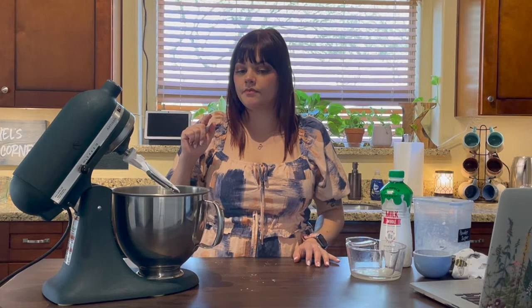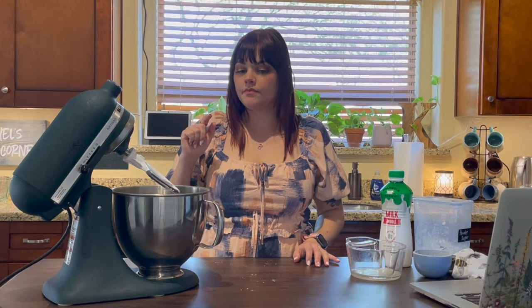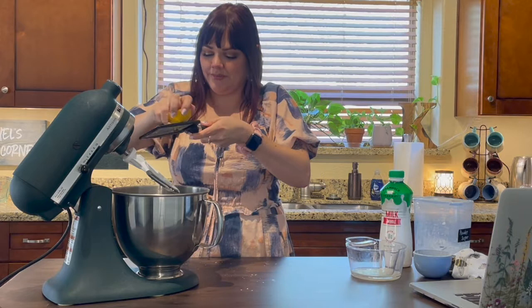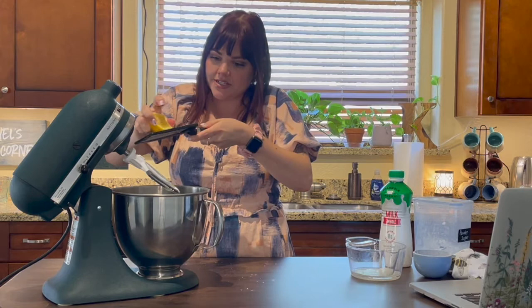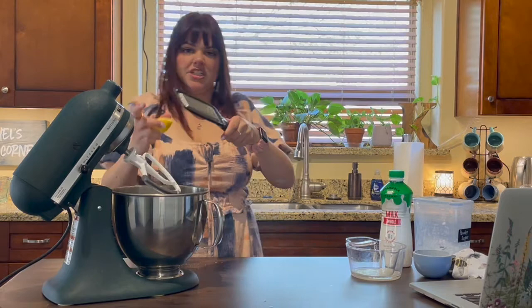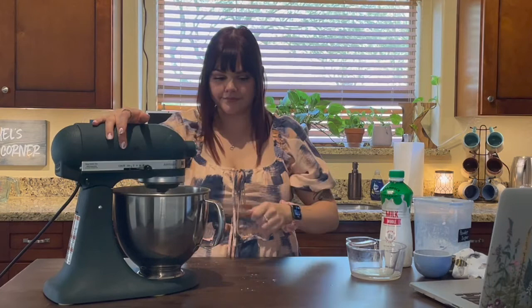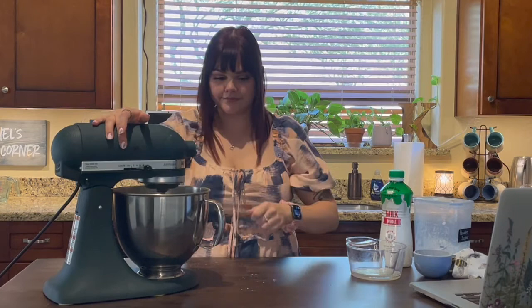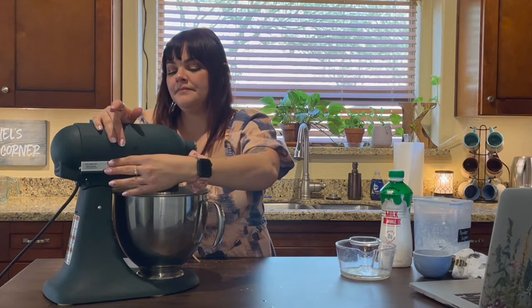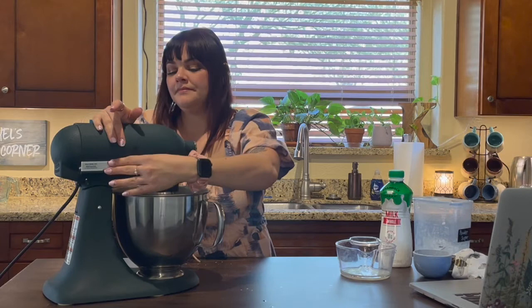Some more lemon zest might be good — let's do that. This is going to be tricky but I don't want to get a whole other lemon out. Just for a little extra lemony goodness. Alright, one last mix. Yeah, that's better now.